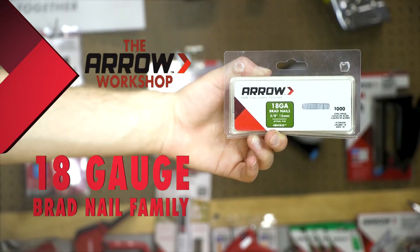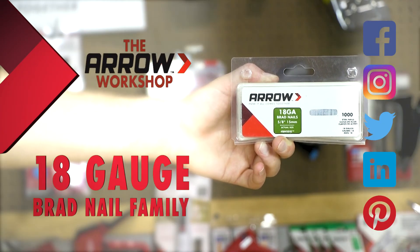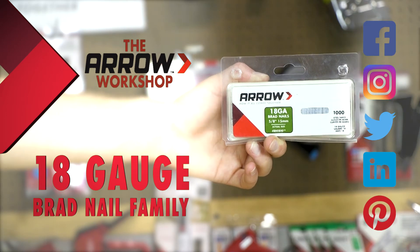Thanks for stopping by the Arrow Workshop. Be sure to tag Arrow Fastener on social media — we'd love to see the projects you're working on.